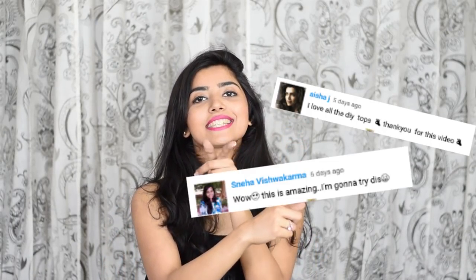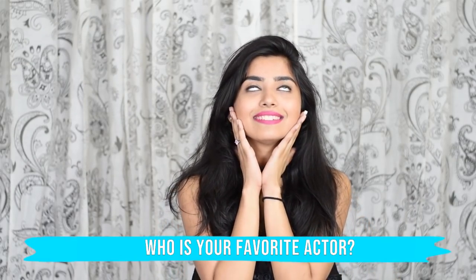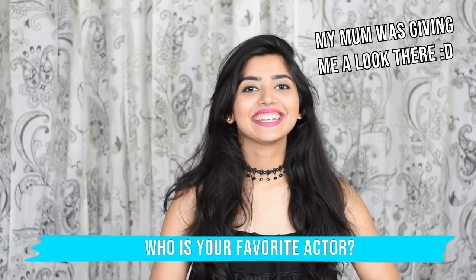Today's notification squad feature goes out to Aisha, Sneha, and Shreya — thank you so much for always showing your love and support. If you also want to get featured, turn your notification bell on and comment down below who your favorite actor is. Mine is Tiger Shaw. Comment down below, even just a little note saying you liked the top I designed, and I'll feature three of you in my next video.